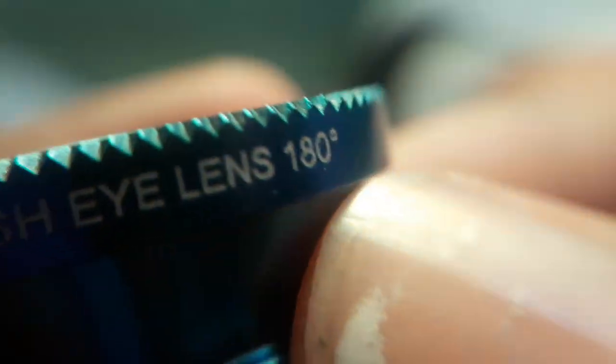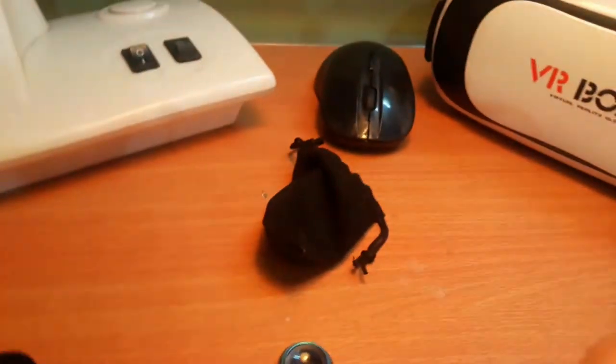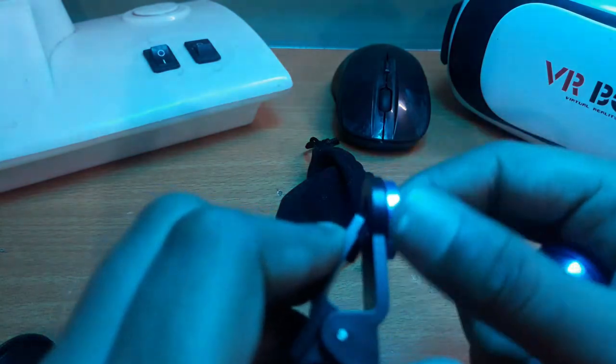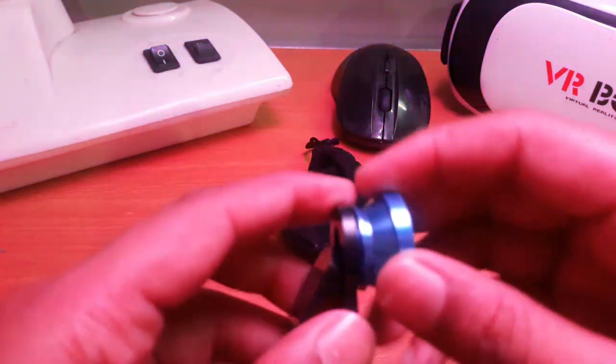This is a fisheye lens — 180 degrees. It will cover 180 degrees. Let's see how it works. First of all, we will remove this lens. After this, we will remove this wide angle lens.